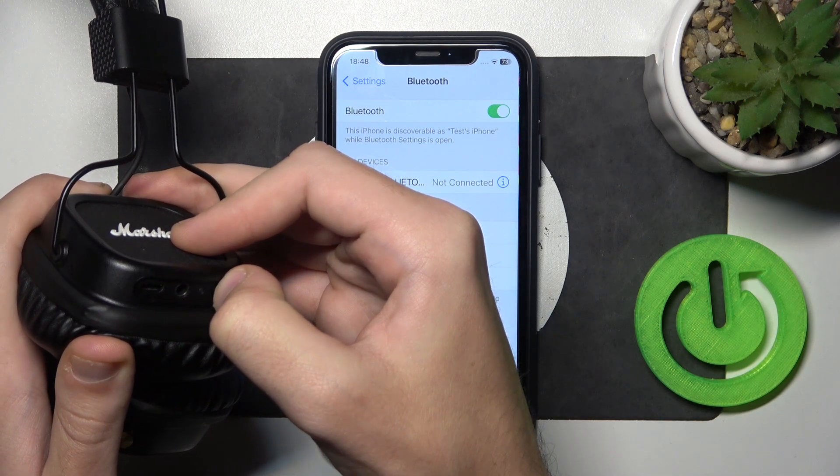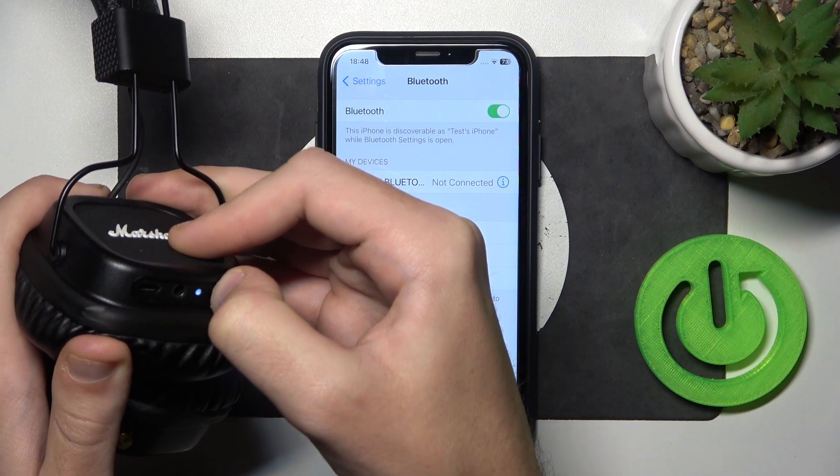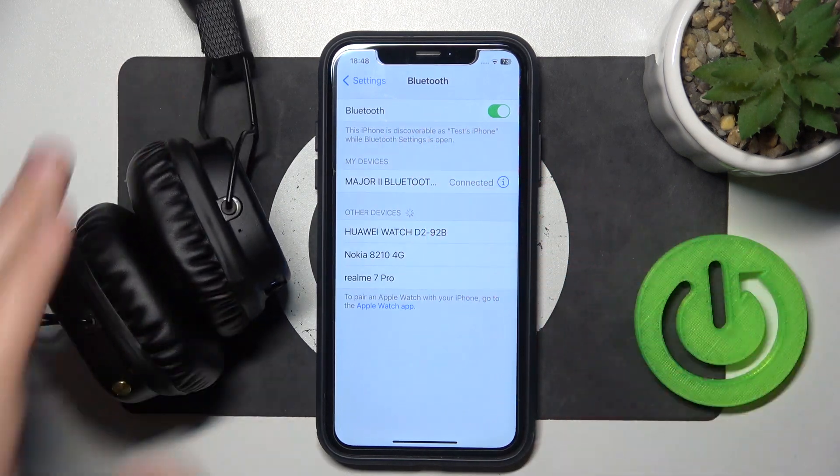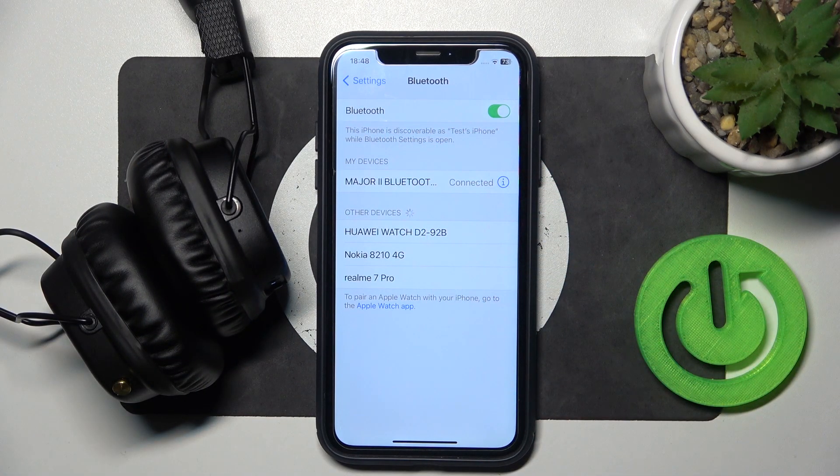And now we should turn it on again by pressing for 4 seconds. Now if it didn't help you, we should remove and add our headphones.